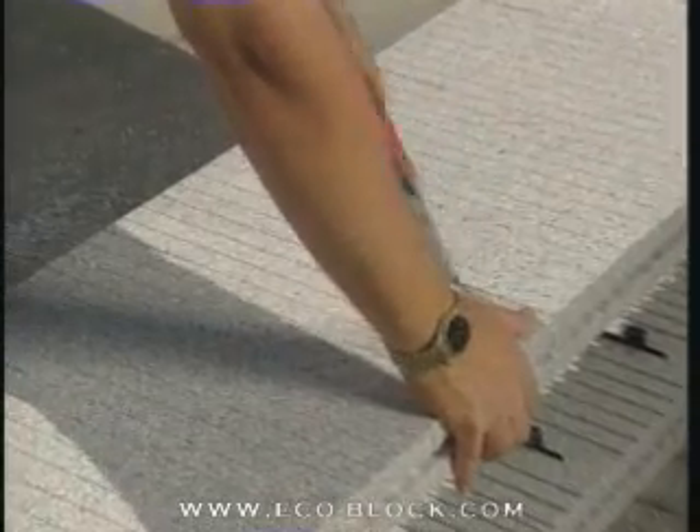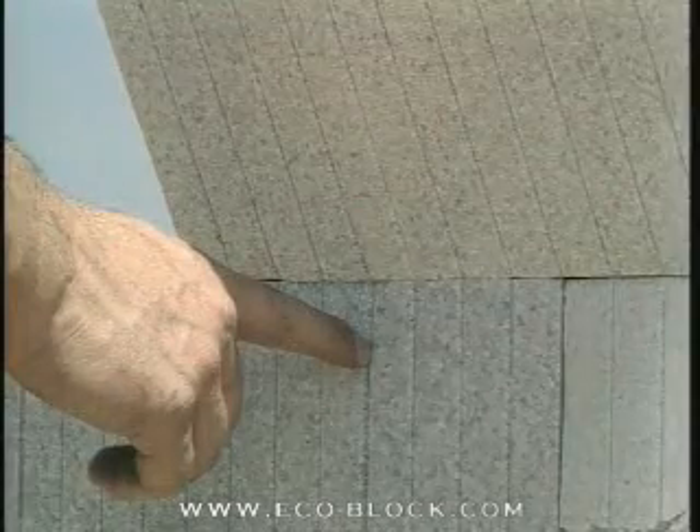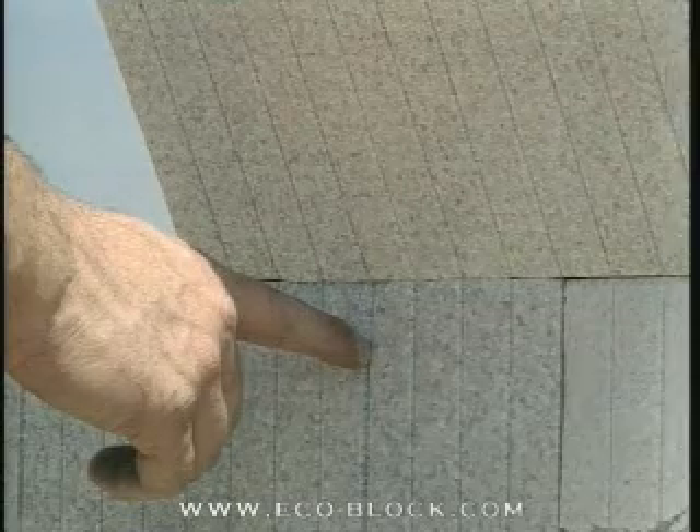The grooves on the inner part of the side panels facilitate concrete consolidation during placement. The lines on the outside of the panels are in 1-inch increments, a handy reference for measuring and cutting. The deeper grooves extending from the top edge mark the center point of each web.